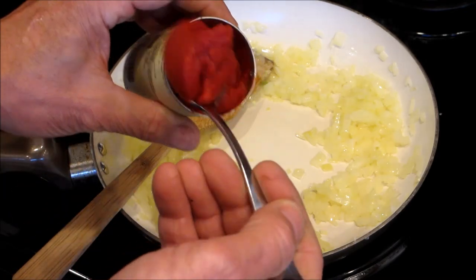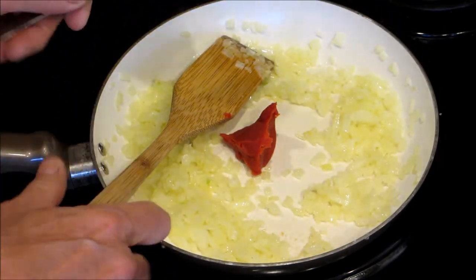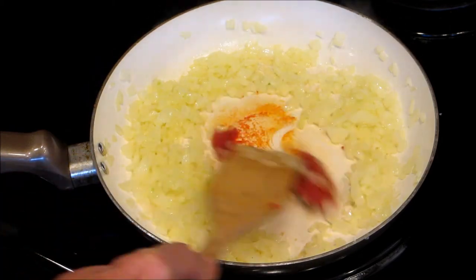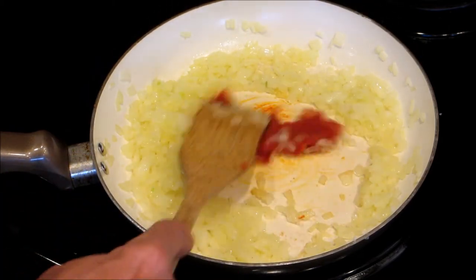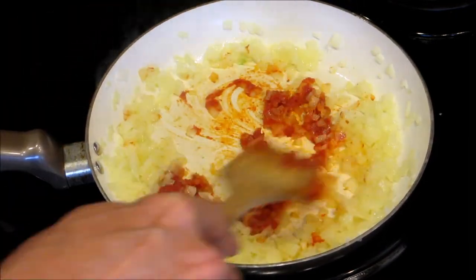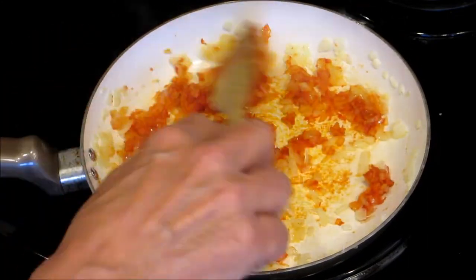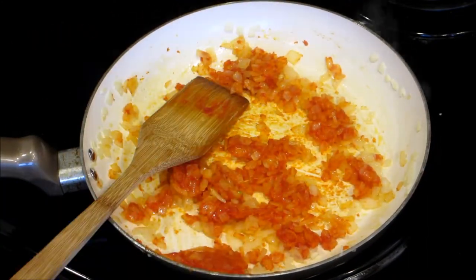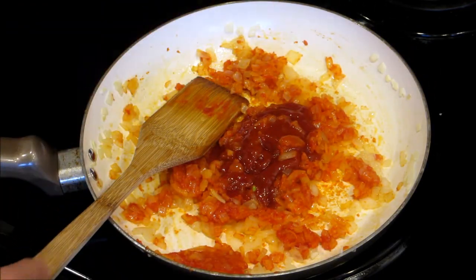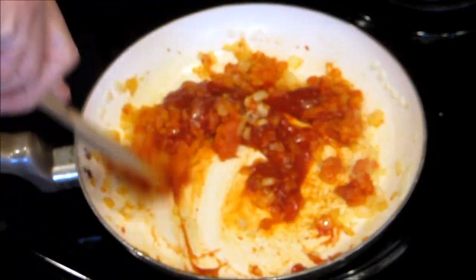You're going to get about a teaspoon of tomato paste. You just want to cook the rawness out of that. And now the ketchup — I'd say that was maybe a quarter of a cup, or an eighth of a cup.